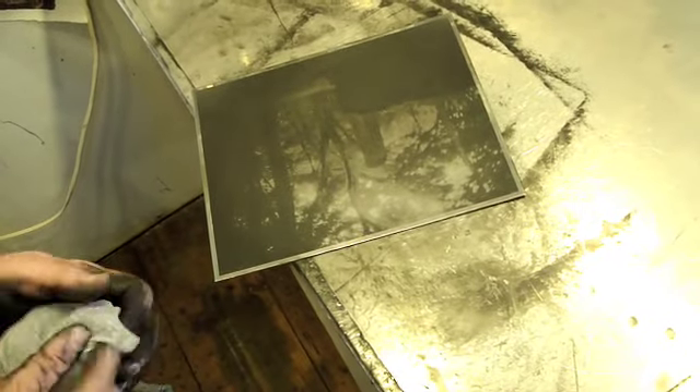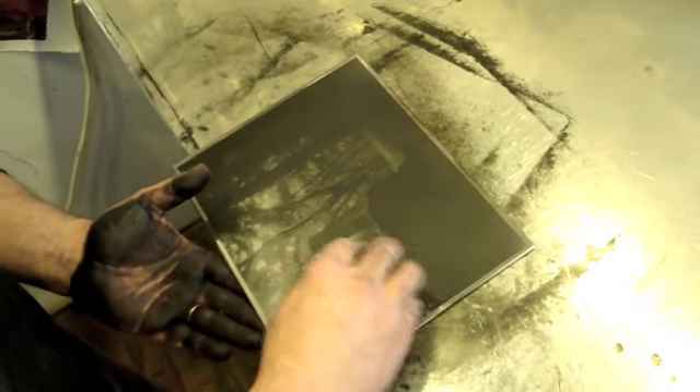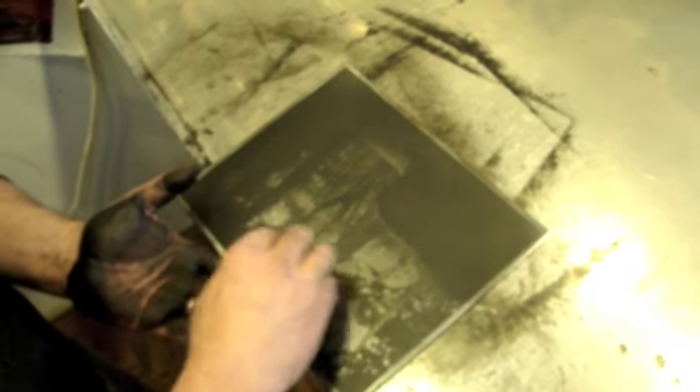Now I'm going to deepen some of the shadows and midtones just a little bit with a small piece of Tarleton. This is a technique called Retrosage. It brings up the shadows and midtones just a little bit and enriches them — grabbing the ink that's down in the pits of the plate and bringing that ink up to the surface.